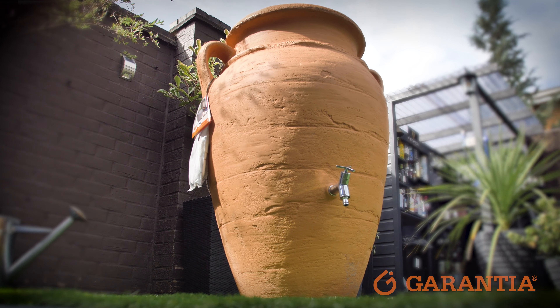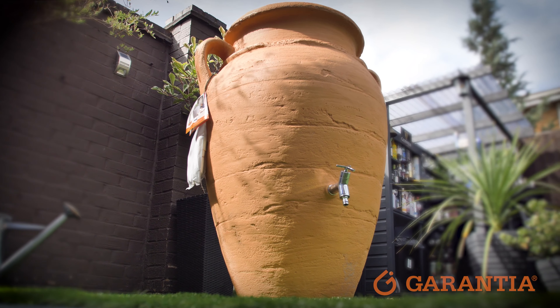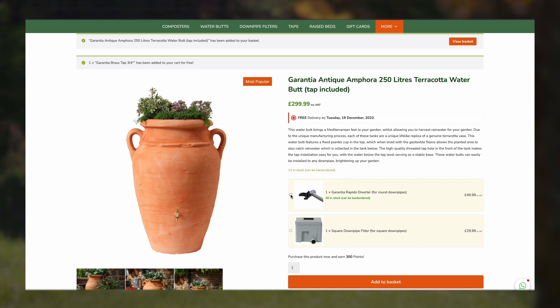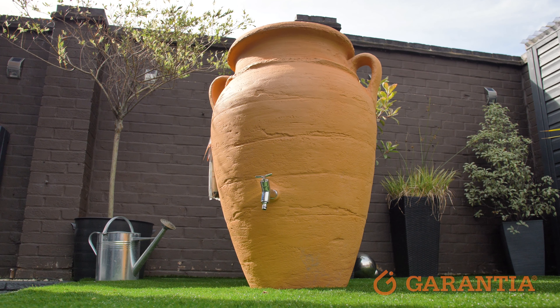So if you're ready to start collecting rainwater and planting in our iconic Antique Amphora, just click the button below and add it to your basket. But don't forget to add one of our downpipe diverters if you haven't already got one, and we really hope you enjoy your new water butt.